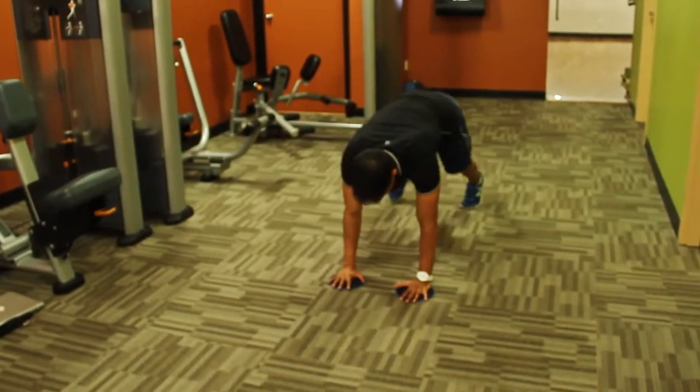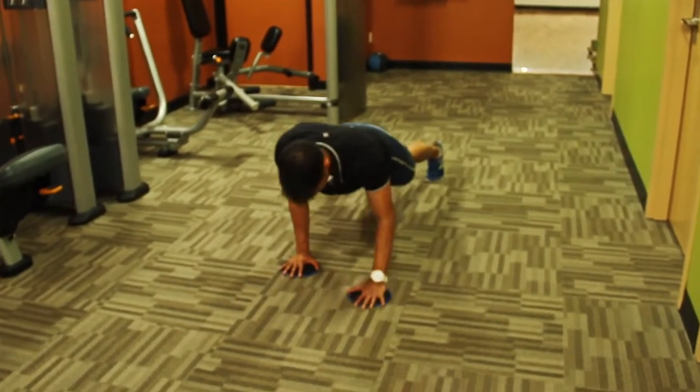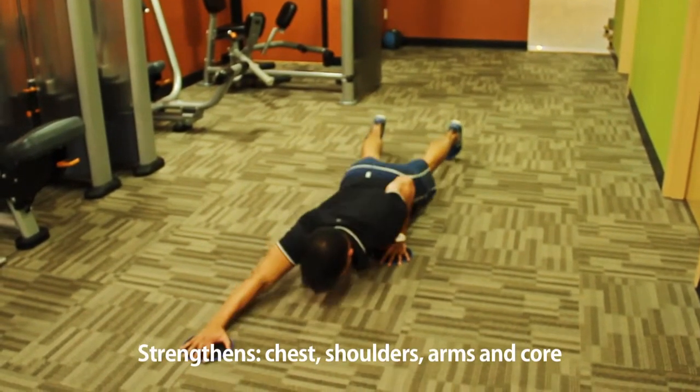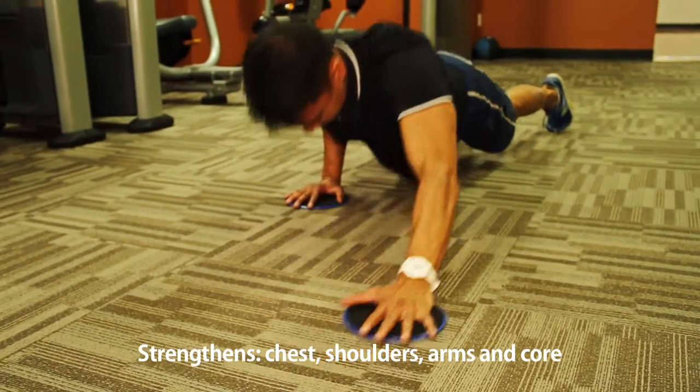Put a slider under each of your hands in a high push-up position. From there you drop down, bending the left elbow and extending the right arm straight out. As you push yourself back up, straighten the left elbow and pull the right arm back into regular high push-up position.